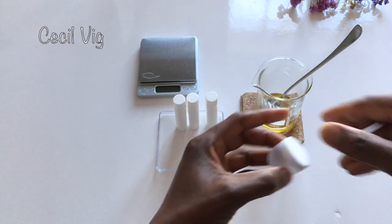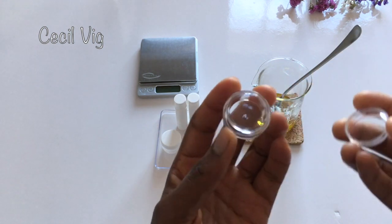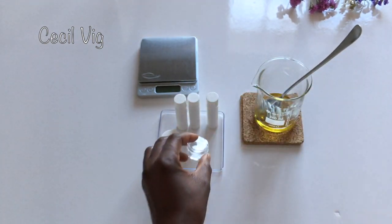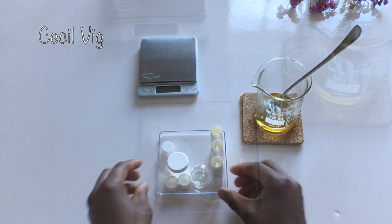But now, with the coronavirus, I am not sure any of us wants to be dipping our fingers into our lip balm unless your hands are clean. If you do not have a lip balm stick, you can also use an empty lipstick container.